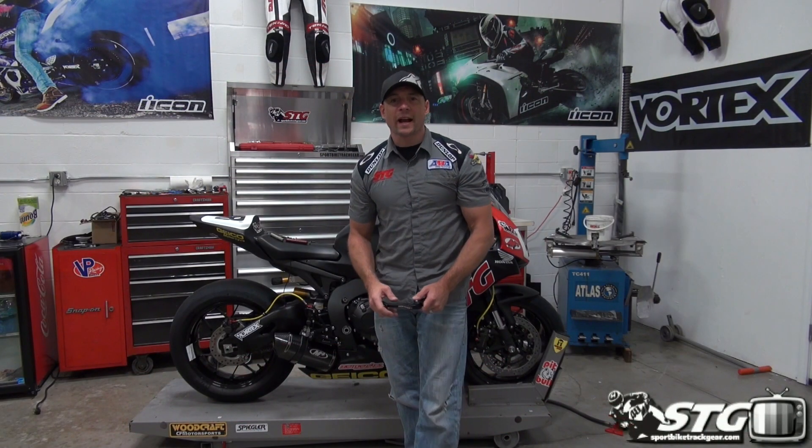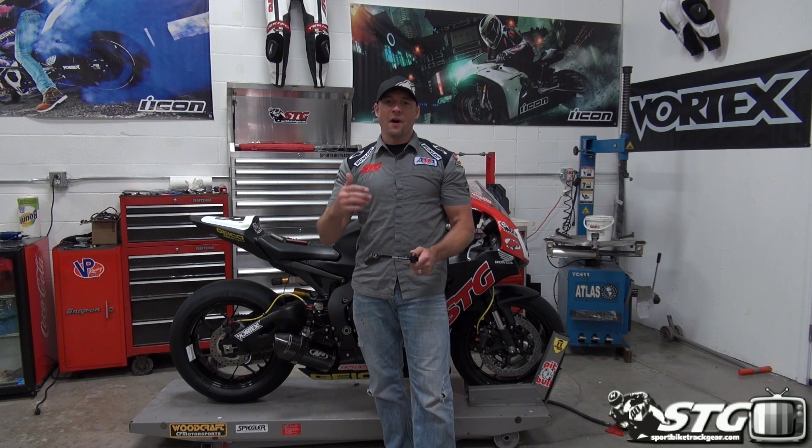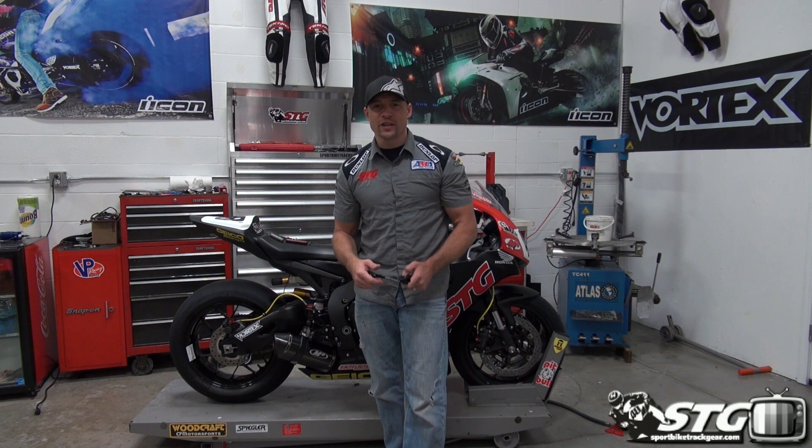I'm Brian Vanth with SportbikeTrackDeer.com and today we're going to install a Dion Brake Lever Guard on our 2014 Honda CBR 1000 RR STG Road Racing World Project bike.